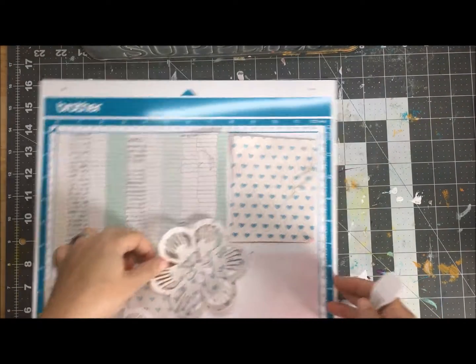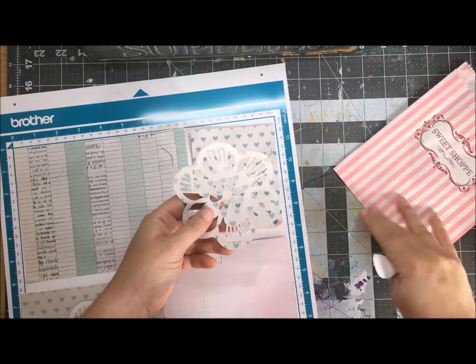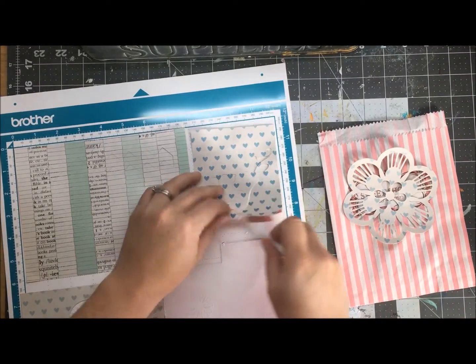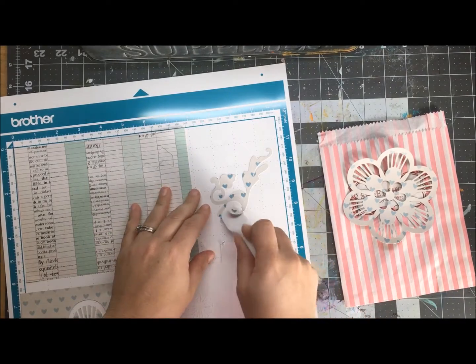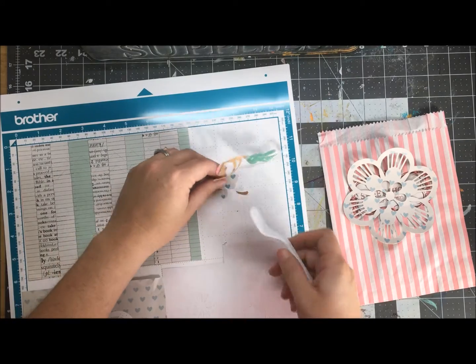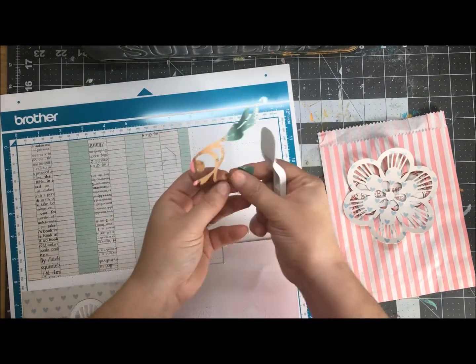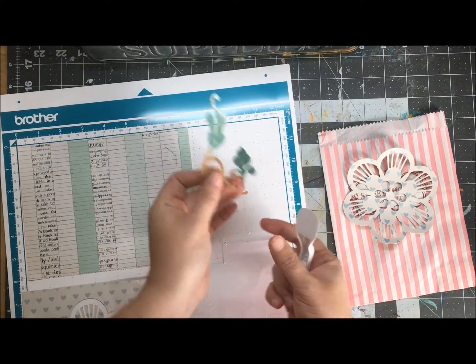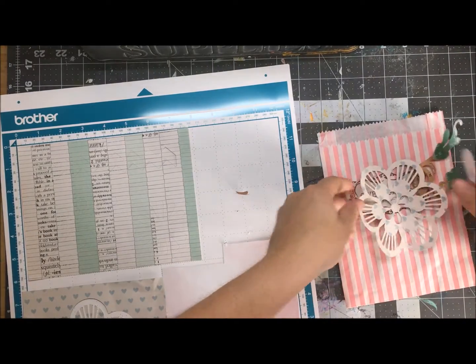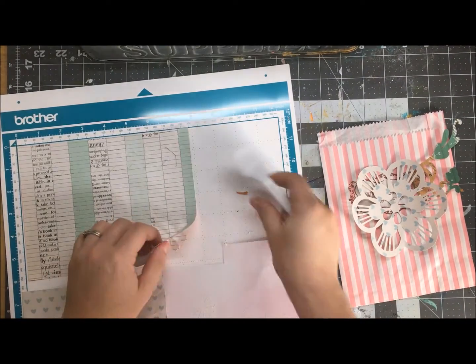Everything all cut out — now it's time to have some real fun. I've got my bag here and what I'm going to do first is just kind of peel everything off of my mat. You can see I've got my little spatula — just makes things a little bit easier. Now I did work on double-sided paper, so I can take a look at which side I want to use for my various designs.